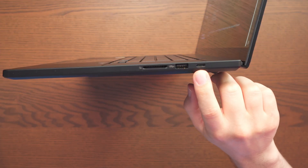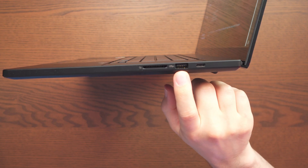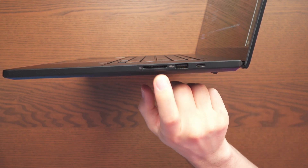On the right-hand side we have a USB 4.0 Gen 3 Type-C, and again we also get a USB 3.2 Gen 2 Type-A, and a full-size SD Express 7.0 card reader as well.